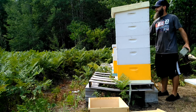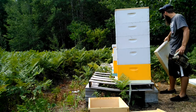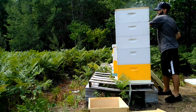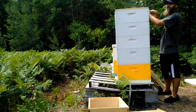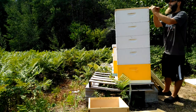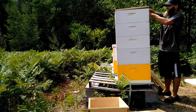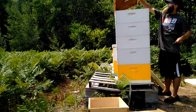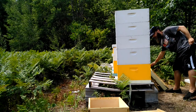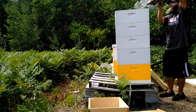We've pulled a few frames from this hive already — close to a box, maybe eight medium frames. I wouldn't classify them as the gentlest bees in the world, so you may see me later on with a veil on, depending on how they want to treat me today. The top box was one that was extracted a little over a week ago, so I won't be pulling anything from that.